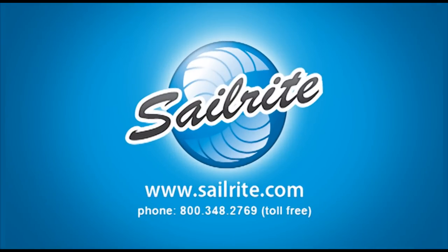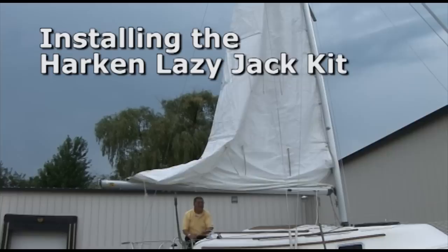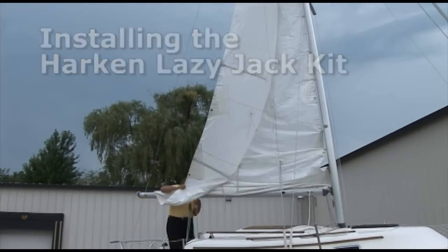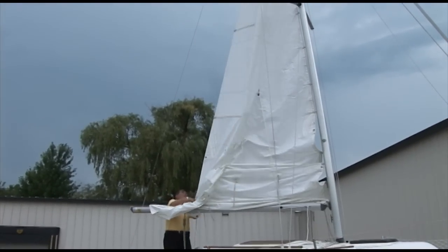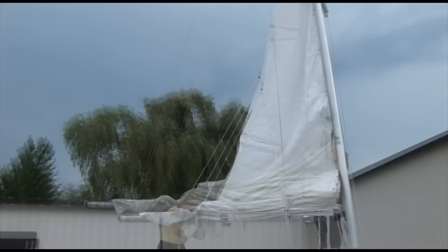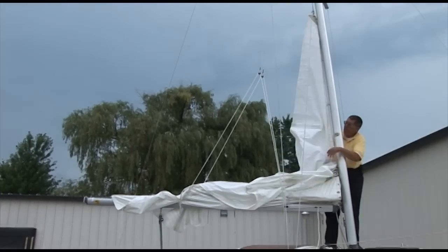This video is brought to you by Sailrite. In this video we're going to show you how to install a Harken Lazy Jack kit. This is a great kit for those of you that want to reef and douse the sail quickly and have it flake along the boom.